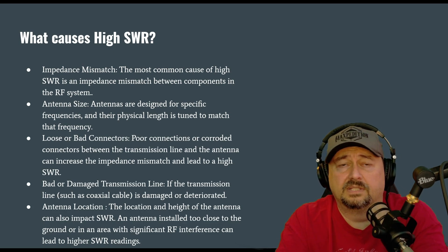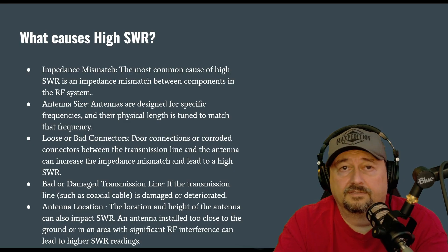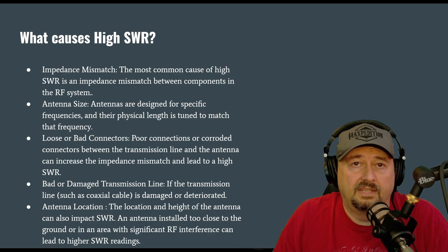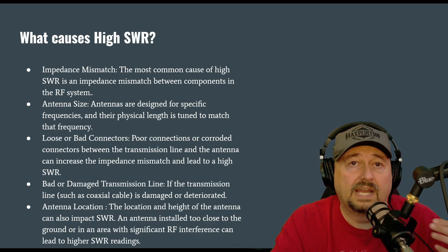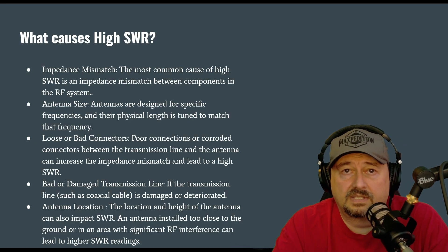Also, the antenna location matters. If an antenna is near something that is reactive — like a rusty Buick, a swing set, or something like that in your backyard — that metal can cause reactance through capacitive coupling to your antenna and can mess with your SWR. Also, the height above ground can change the coupling that your antenna has with ground and can change your SWR.